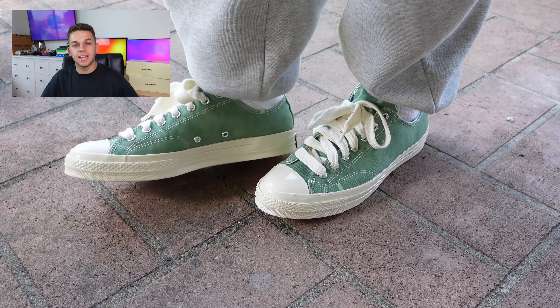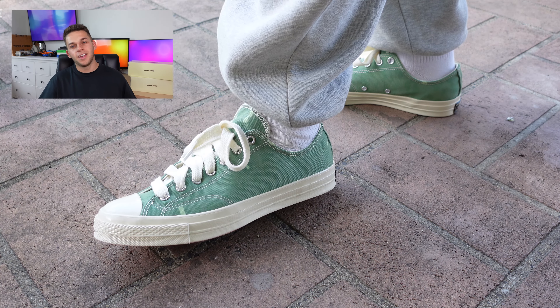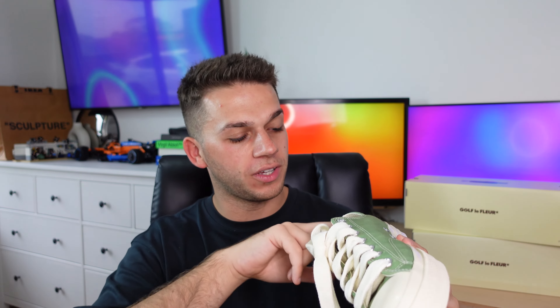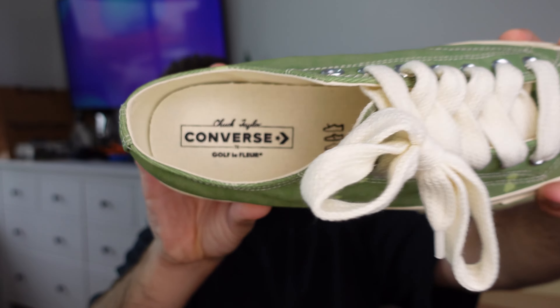On the tongue you can see the same material and print with a little bit of splatter. Moving to the bottom of the sneakers — a detail I personally really like even though you won't often see it — on one side you have that crater-esque figure in green, and on the other the Golf LaFleur print in black with a pink bottom. That's a fantastic, fun detail showing it's a collaboration. The insole also reads Converse and Golf LaFleur.